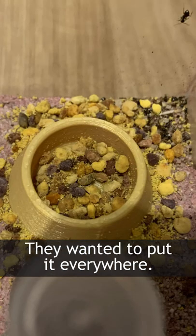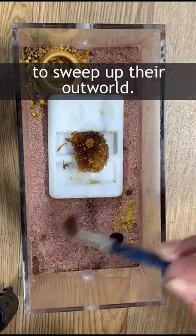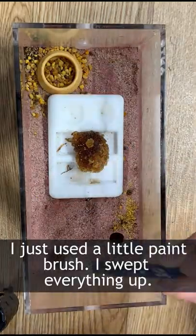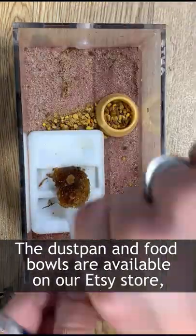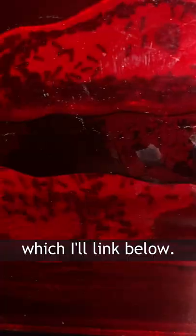They wanted to put it everywhere, so I printed this little dustpan to sweep up their outworld. Just using a little paintbrush, I swept everything up. The dustpan and food bowls are actually available on our little Etsy store, which I'll link below.